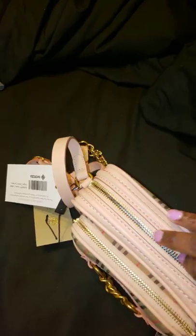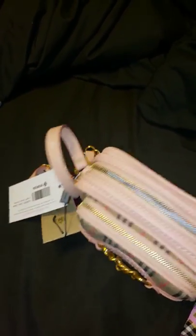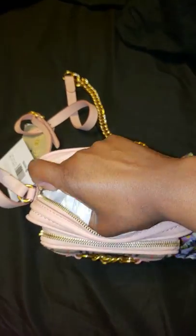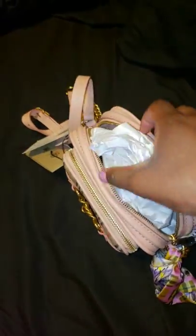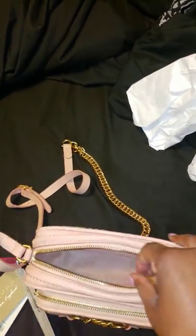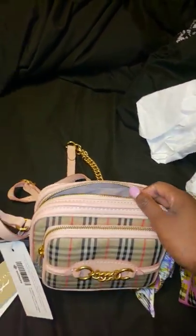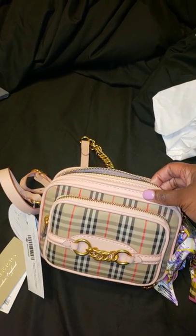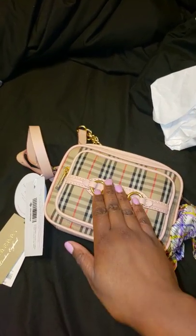I never pre-do anything, as you can see. Here's the inside — I have it stuffed, let me take it out. I never pre-take anything out. So yeah, if you've seen my previous video you'll know. Brand new bag — got it for $600. Retails for $9.90, as you can see. I saw Burberry had it for $8.90 and Nordstrom had it for $9.90.